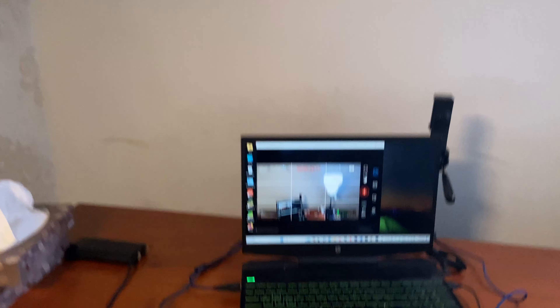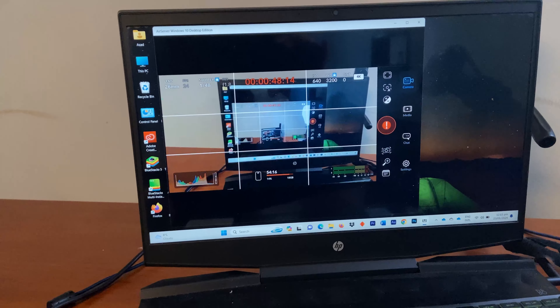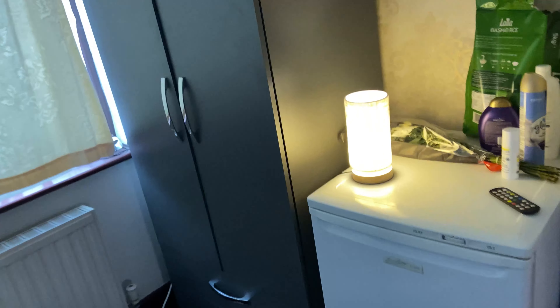Lighting is the most important thing for video quality, and I realized that after posting my first face video on YouTube, because before that I used to post videos for almost 4 years without showing my face. It doesn't matter which camera you are using — if your lighting isn't good, it won't give you good results.